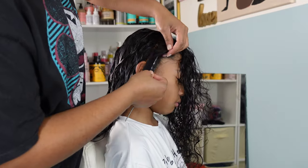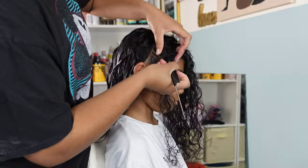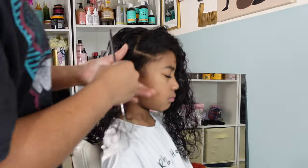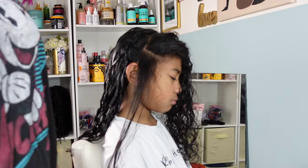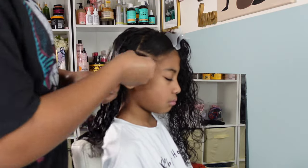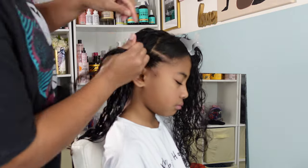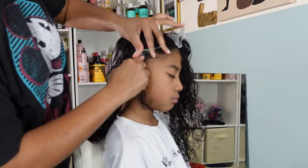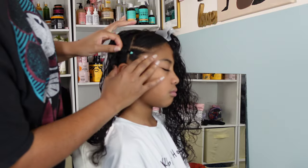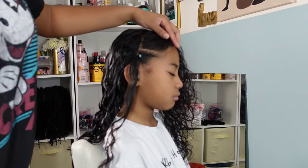Now that those curls are completely styled, it's time to go in with the front. I did a small section in the front and I'm going to part it down into small squares. I'm going to do a simple rubber band style in the front using some colorful elastic rubber bands and a little bit of Shine and Jam hair gel. I love to use elastic bands over traditional rubber bands because I don't experience that tension and they slip off easily when it's time to remove them for a new style.